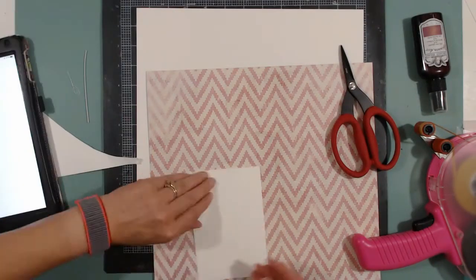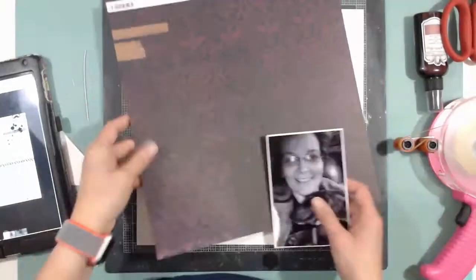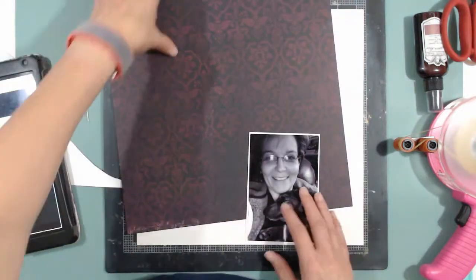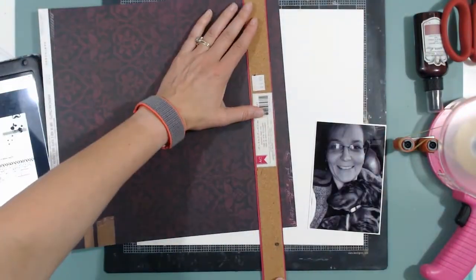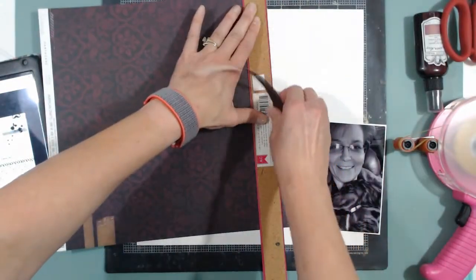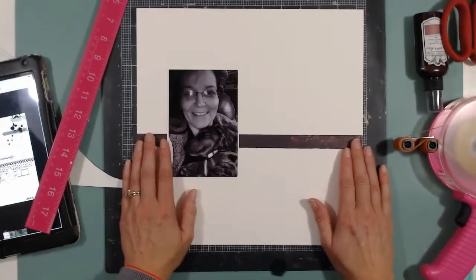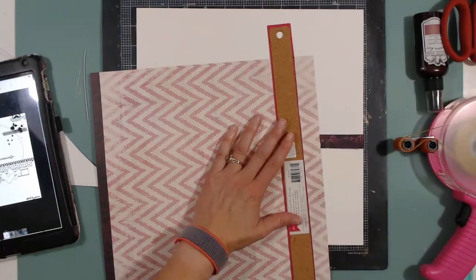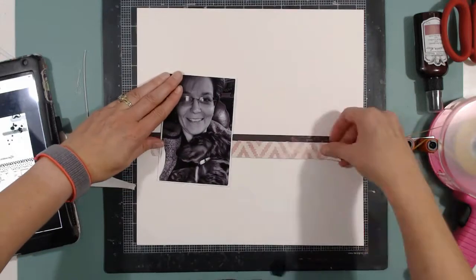If you look real close you can see it's two pieces, but they're both the same exact paper and they're white, so you can't really tell. I decide that the darker side is going to be my long thin strip that goes across. I just rip it with my ruler and I think it'll pair beautifully with the other side. I'm going to cut that a little bit wider, just ripping it for size — not even measuring.